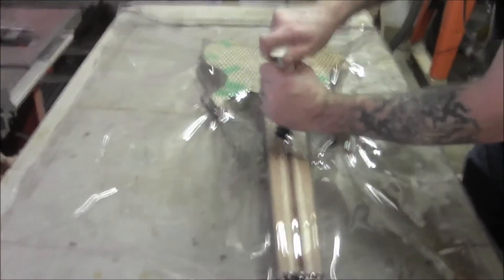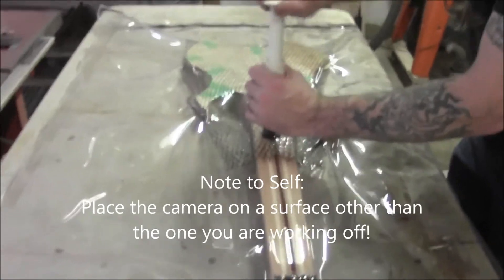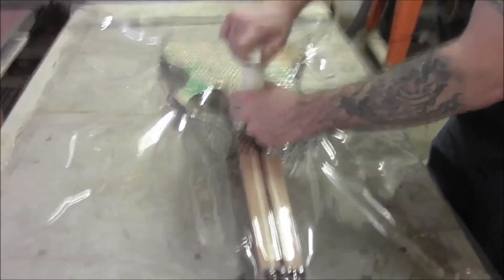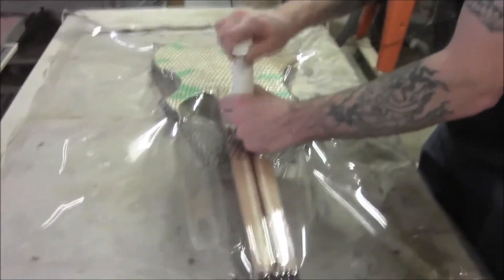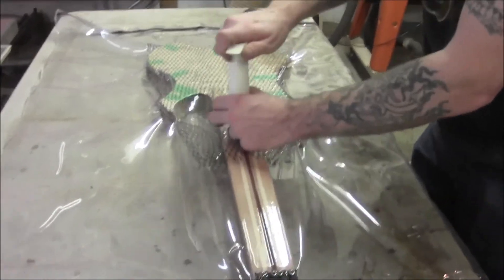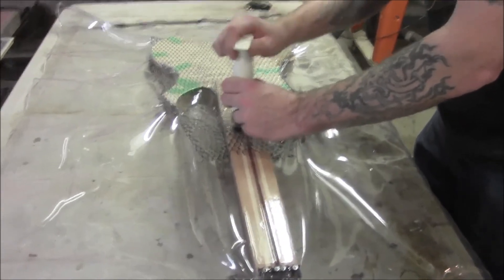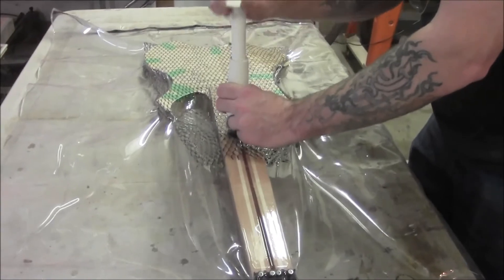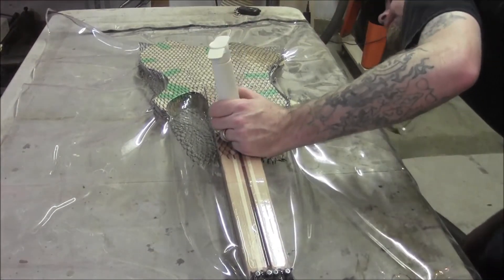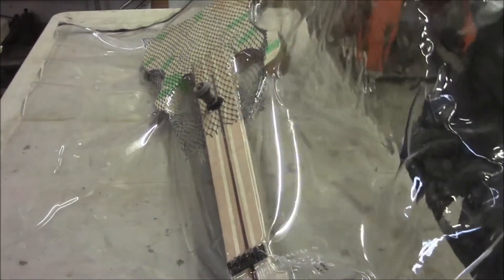Now we're just going to use the hand pump, and this really gets it to a full vacuum state. You start to feel the resistance now. You can see it starting to pull the moisture out of the wood where we wet this piece — we've got a pretty good vacuum when that happens. This looks good, we don't have any leakage there. Let's lift this up and have a look.